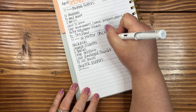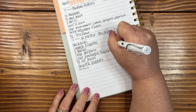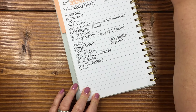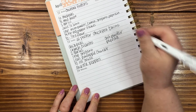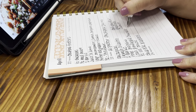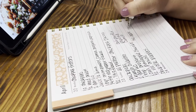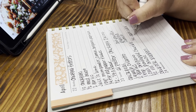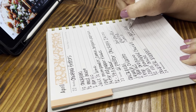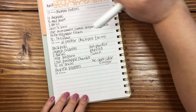Our spices are going to be chili powder to taste, paprika, salt and pepper, and I want to add cumin too. Then a fourth of a cup of apple cider vinegar. Did you know you can make your own apple cider vinegar? I had no idea, so I am definitely going to be trying that in the near future. Okay, so that takes care of Tuesday.